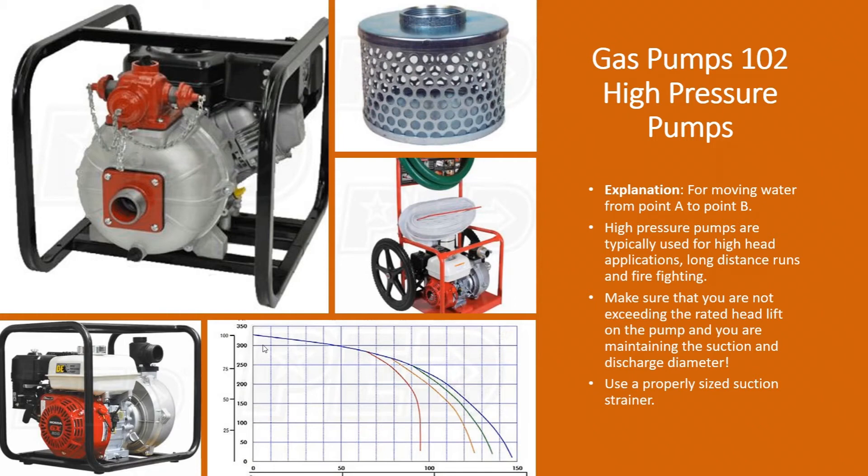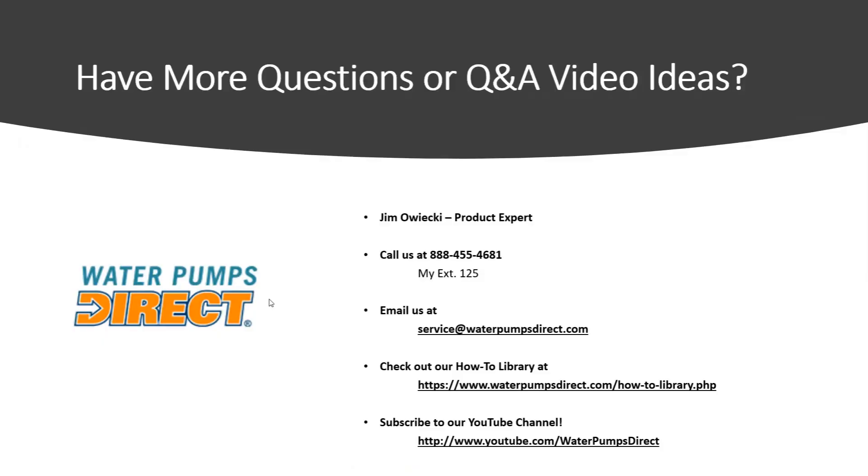Different applications — hopefully that gives you a little insight on what these pumps are used for and their intended purpose. If you have any questions on this or other products, give me a call, shoot me an email, or check out our website at waterpumpsdirect.com. Check out our how-to library — a lot of great information there — and subscribe to our YouTube channel. Until next time, have a great day, take care.